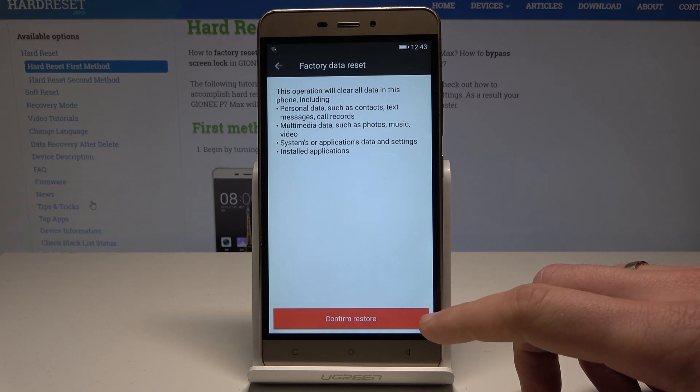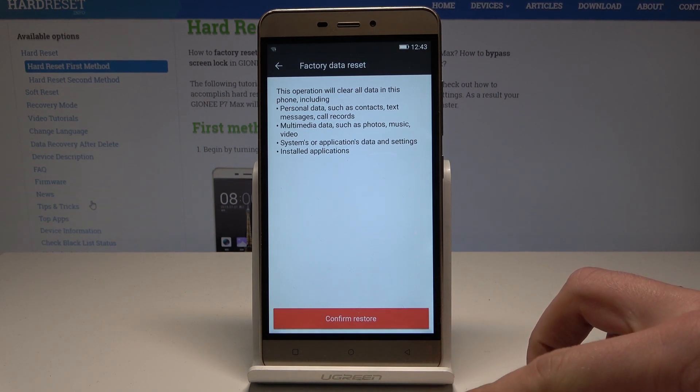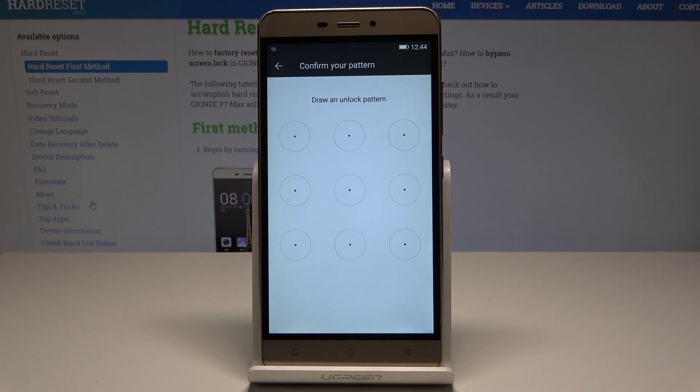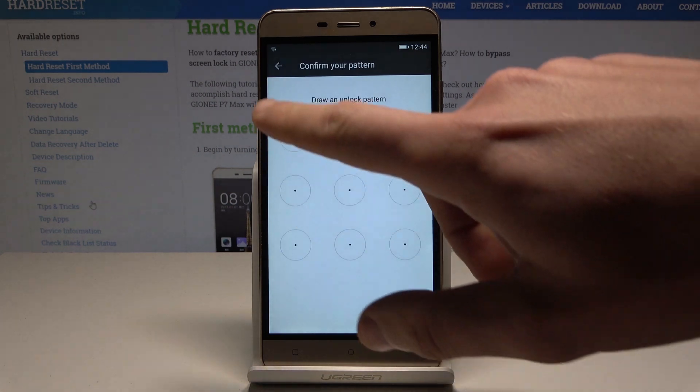This will of course erase all personal data such as contacts, music, basically all media, all customized settings, and installed apps. If you are aware of this, let's tap Configure Restore. If you have a pattern set, you need to enter your pattern.